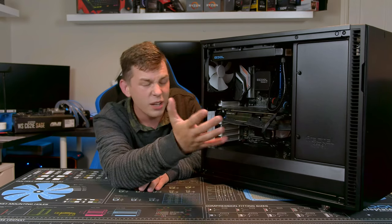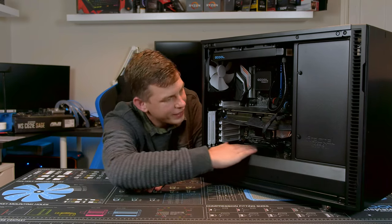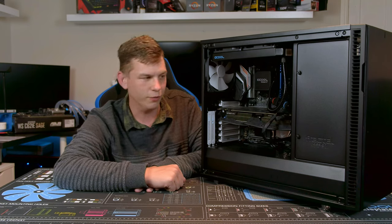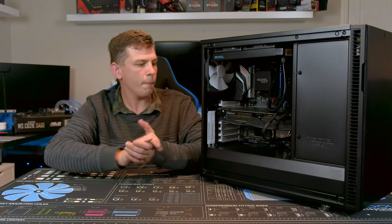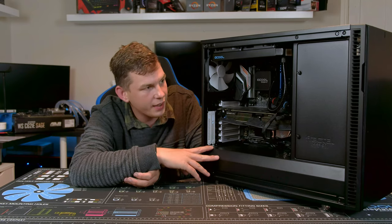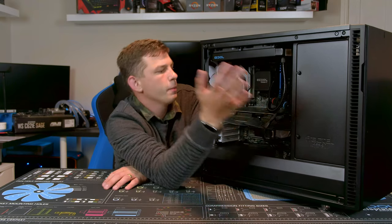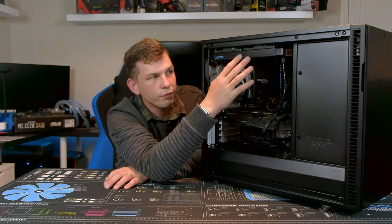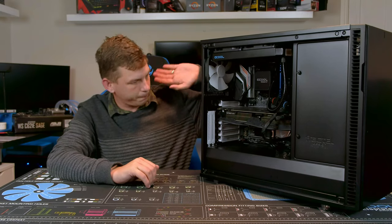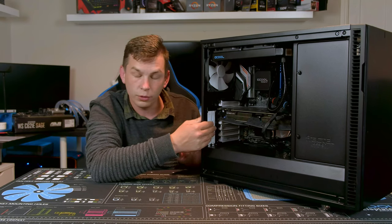I've got my system in here — there's an ASUS 1080 Ti and an X470 system, relatively basic, but it all fits in with no problems. It is a little bit dusty because it has been running pretty much 24/7 for a good few weeks. As I said, it is standard ATX — I've got a 240 radiator mounted in the top at the moment, you can fit bigger, but it's pretty much standard ATX.